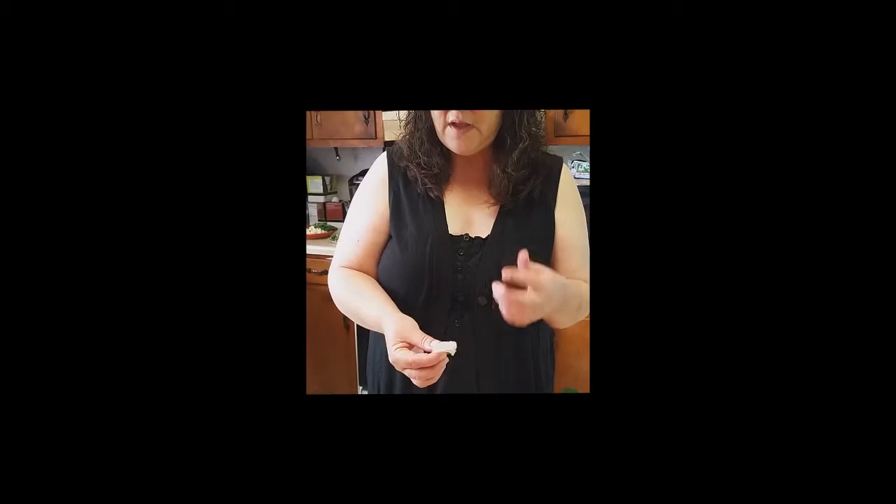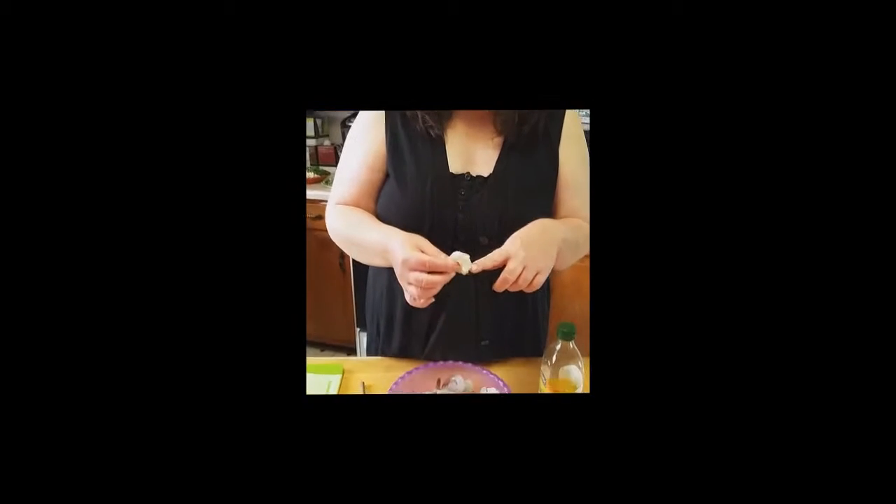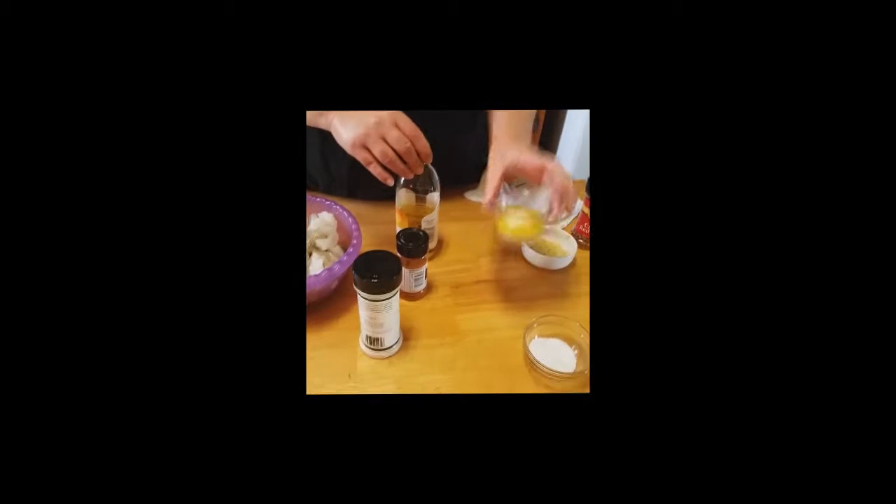I have shrimp that I got at my local grocery store — it's already been deveined and peeled. I just ran some cold water over it to give it a quick washing. We are going to use about a teaspoon of garlic powder, about a teaspoon of paprika, some olive oil, and about two and a half tablespoons of butter. You do not have to melt this butter. I got ahead of myself because I have a whole lot of recipes going on today and I just popped it in the microwave. You don't have to melt it, but if you want to, go ahead — no big deal.